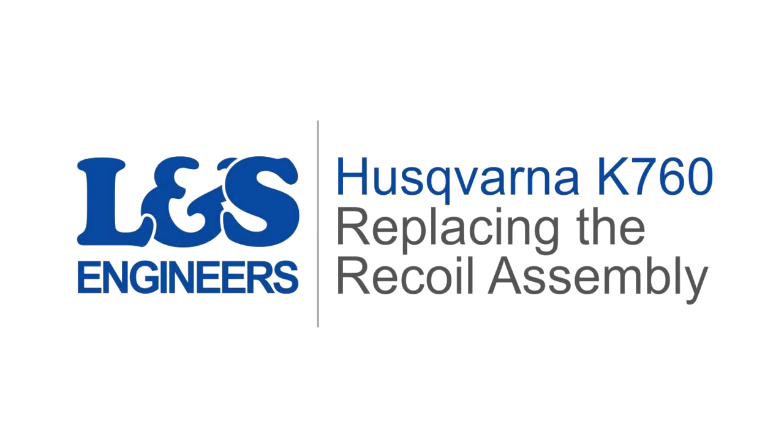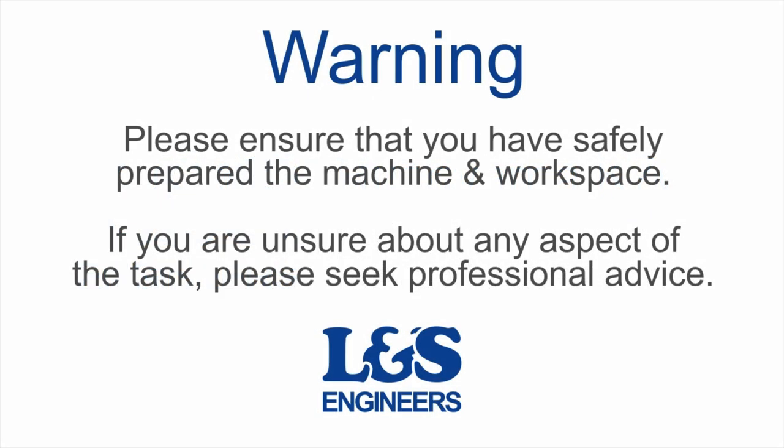Today we're going to change the complete recoil assembly on Husqvarna K760 disc cutter.